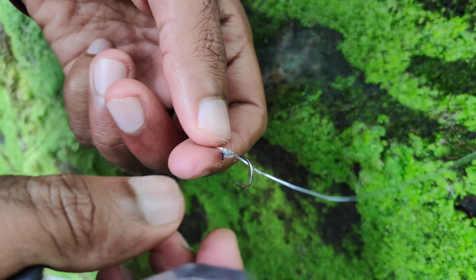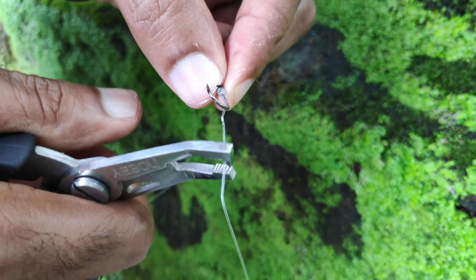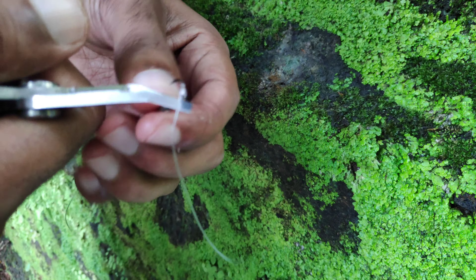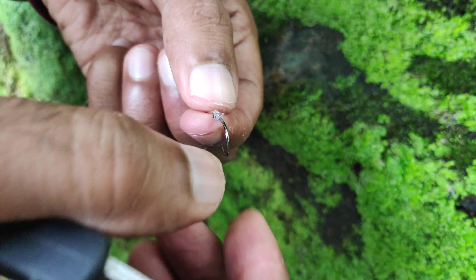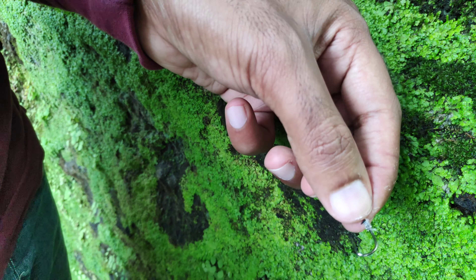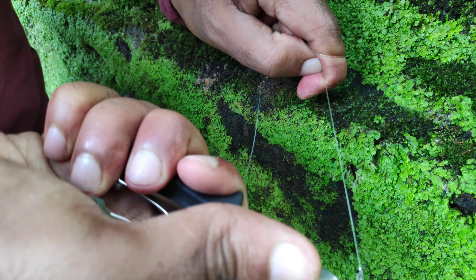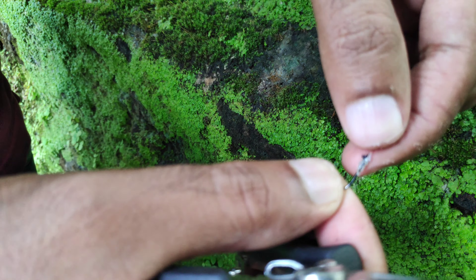I will use the parallel means and hook to the hook. I will use the 16LB line. This is a transparent line. I will use the means to remove the means the same way. We will cut the water again the same way. We cut the water here and again.